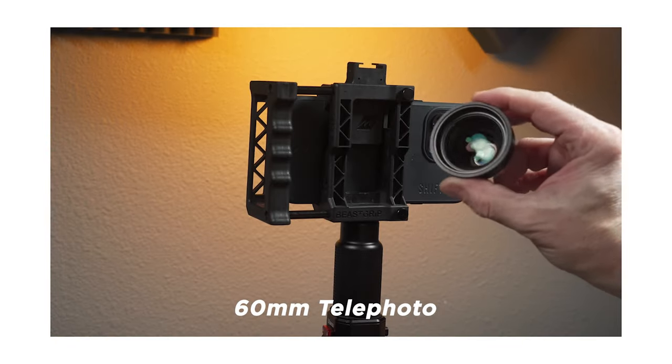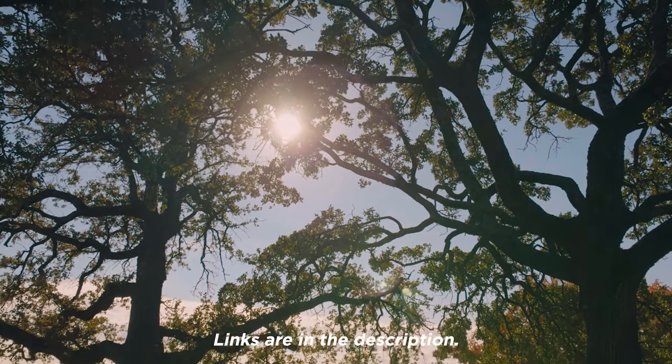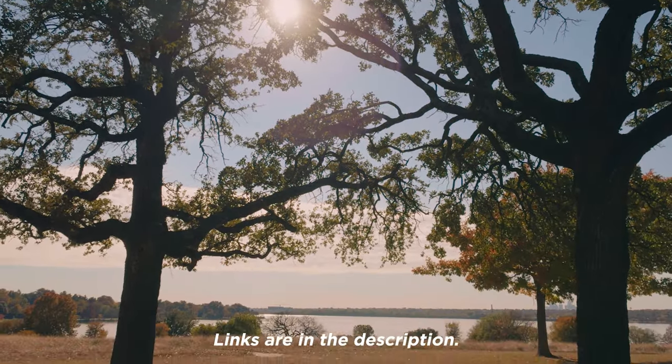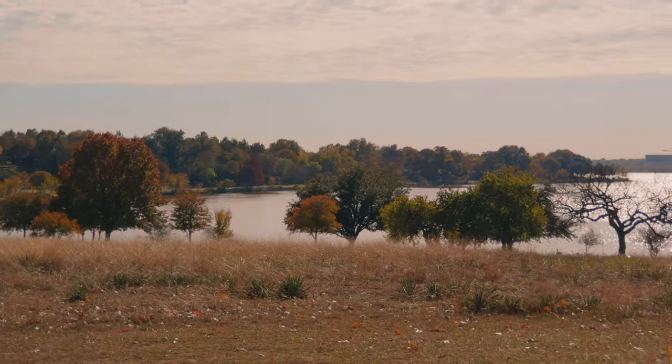If you want more details about the individual lenses, I did a previous video about that and I'll put a link in the description. The main takeaway is that the lenses do work well with the latest generation iPhone. If you're interested, I've put links for everything I've talked about in the description. Thanks for watching. This is Blake Calhoun — please like, subscribe, and I'll see you in the next video.